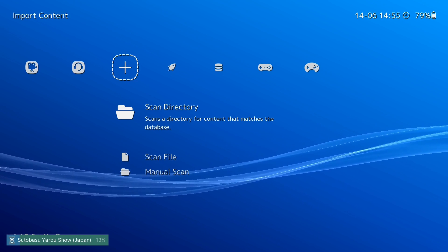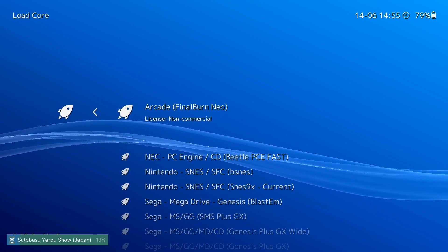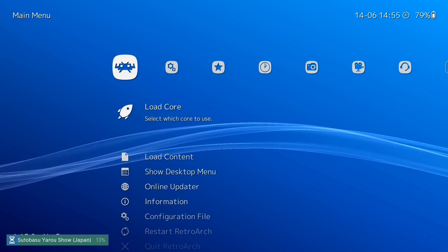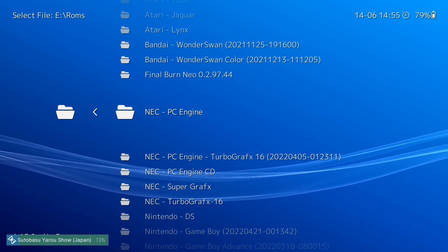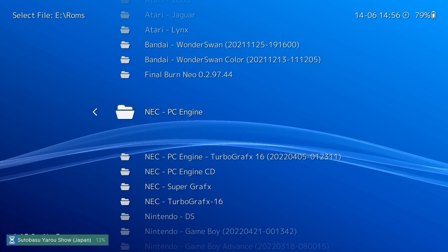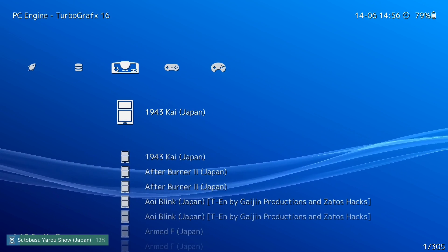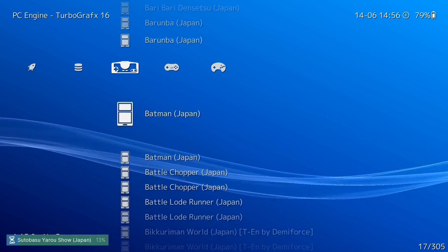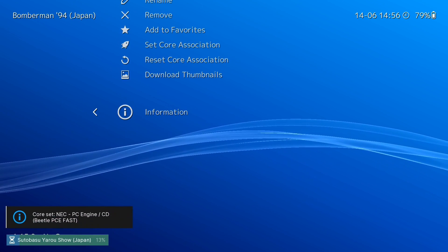When you add more ROMs or download more cores, the process is the same. Let's do a quick example — go to Load Core, and we did download a PC Engine core, so let's now scan some PC Engine games. Go to the E drive, ROMs, PC Engine, and scan this directory. That finishes quickly. One thing to note: if your PC Engine games aren't unzipped — not .pce files but zipped — it'll take a little longer to run. Here we go, we've got the PC Engine list now. Let's find Bomberman '94 and run it.